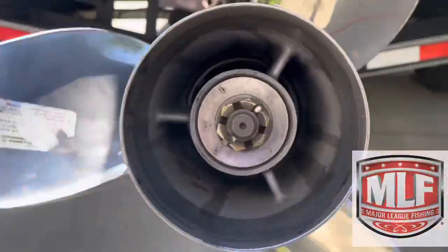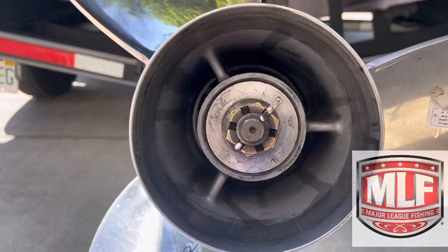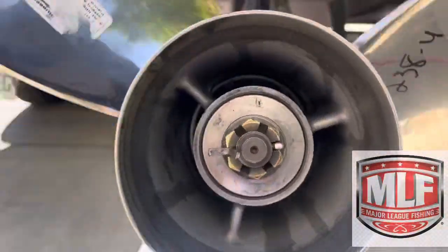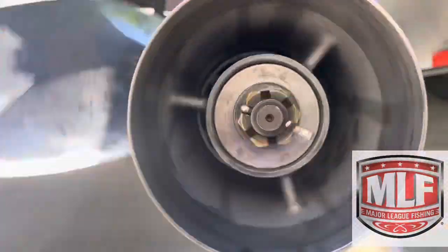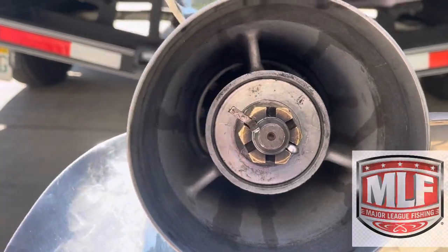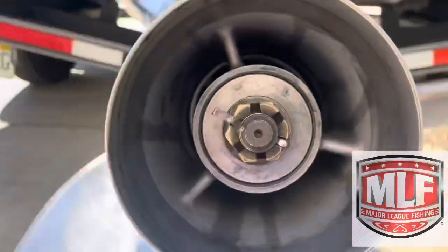What I'm seeing now is just very minute — a little small up and down movement. So it's barely bent, but I did bend it. What concerns me right now is what else went on inside the actual lower unit to mess up some of the other components in there.